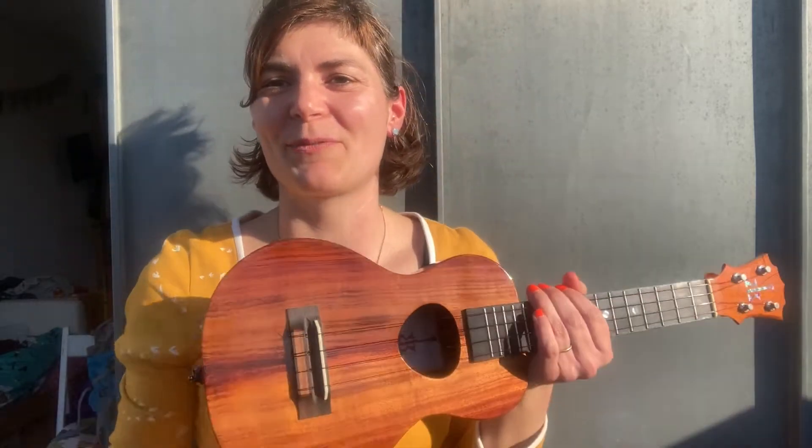Here comes the triple strum mini tutorial — my first English tutorial, so please forgive my mistakes. There was a huge request for how I do the triple. I'm not the queen of the triple — the king of the triple strum is, for example, ukulele Zaza, who taught me this strum.